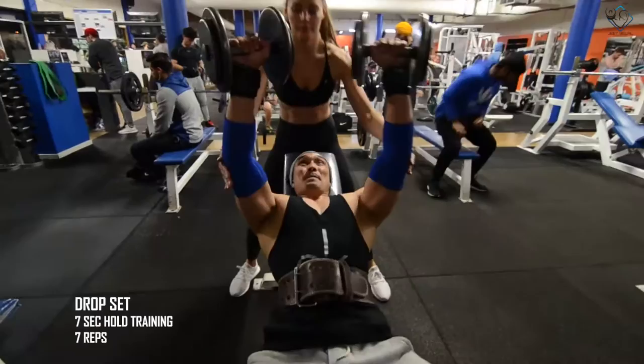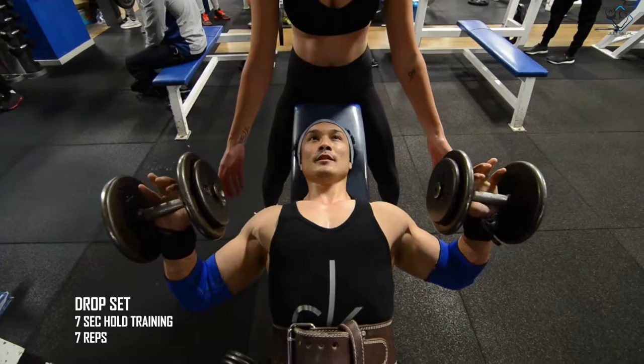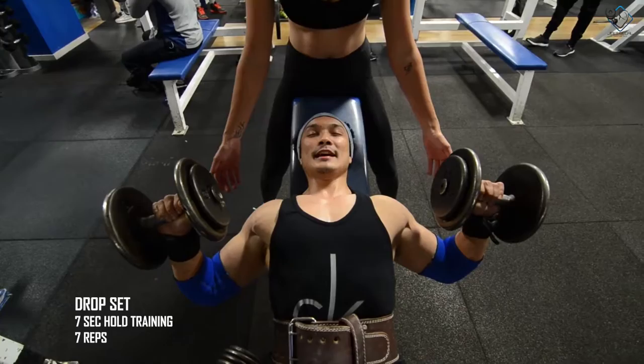After the third set, you will have a drop set according to 7-second hold training, which means you have to hold 7 seconds in the stretch position, then 7 seconds in contraction, then again repeat 7 times — which means you take 7 repetitions.